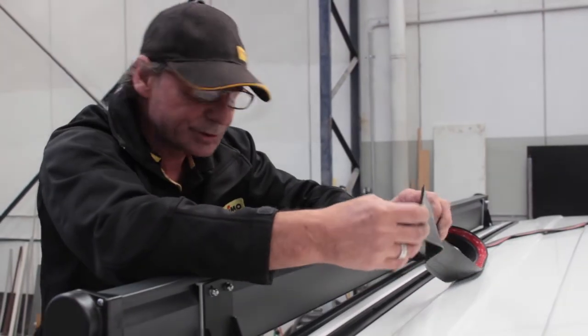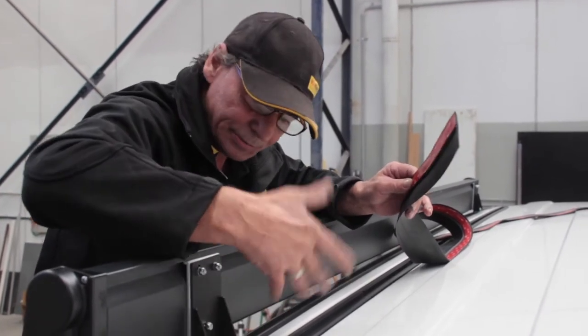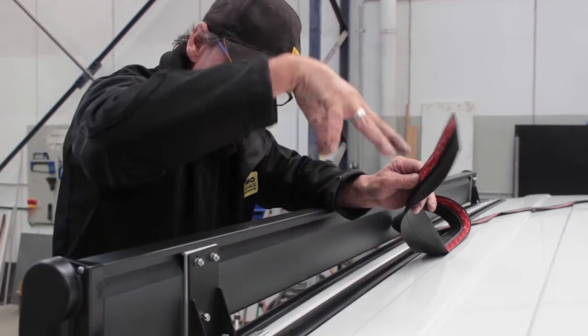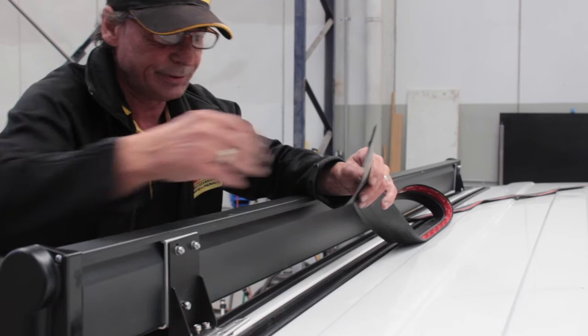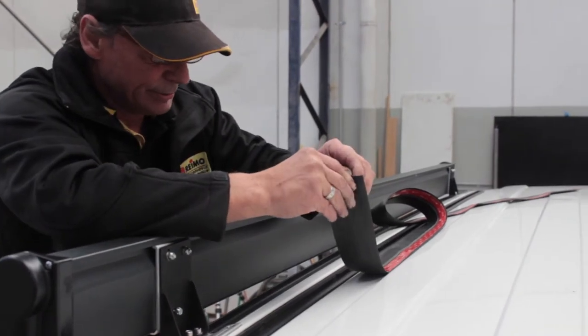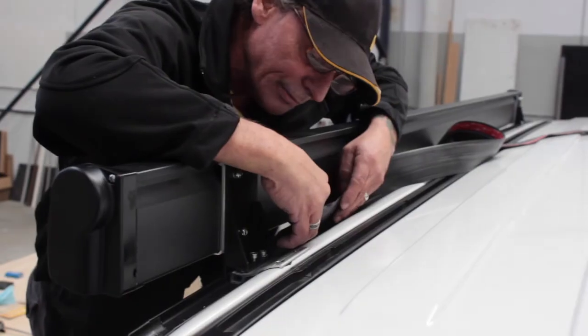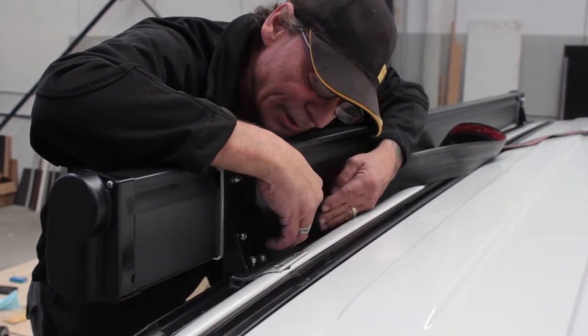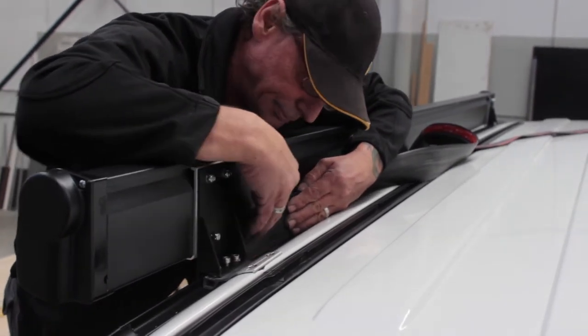This is a weather strip that you put on the back of your awning, which sits down in the gutter. The main principle is that in heavy rain it prevents any splash getting underneath your awning. Now I've just got to pull up the tape on the multi-rail and stick it to the back.